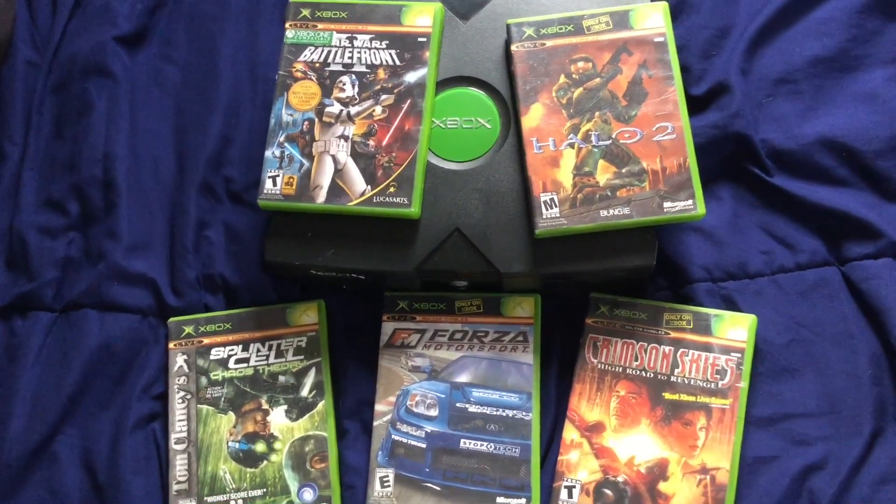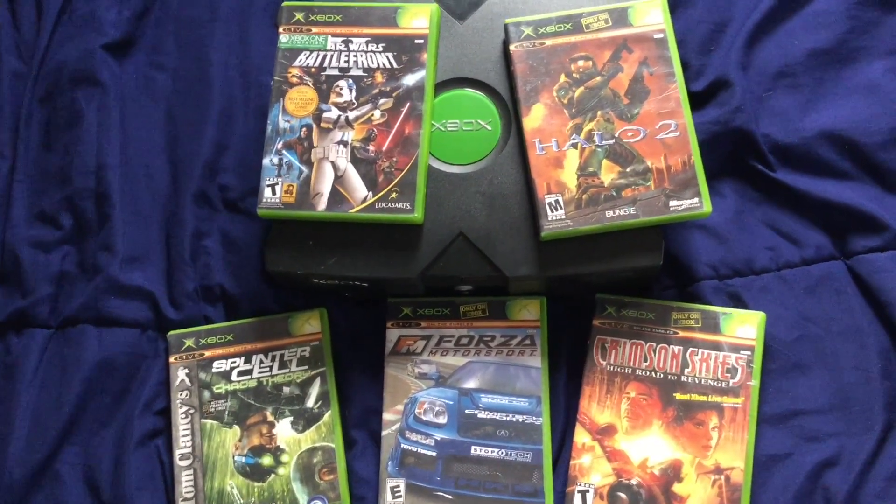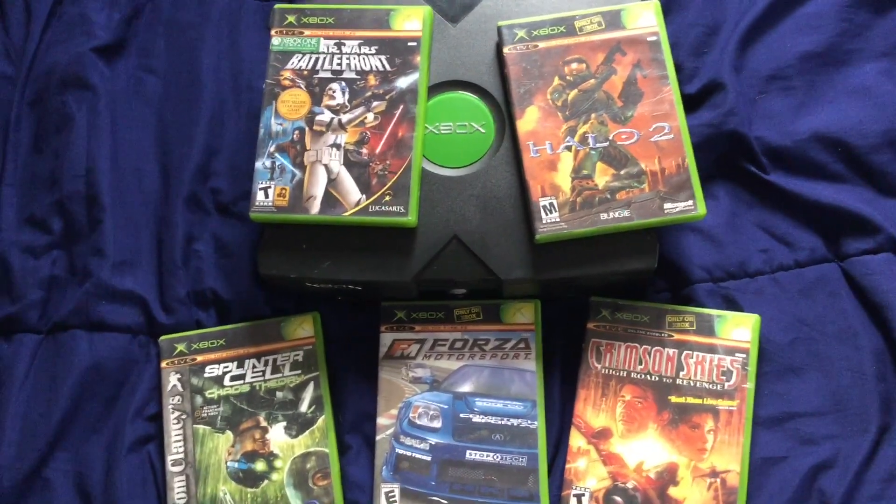What is up Internet, I'm here to show you a tutorial on how to play original Xbox games online using XLink Kai.